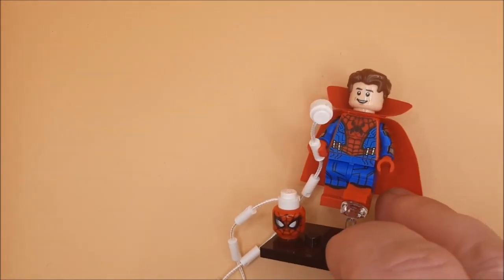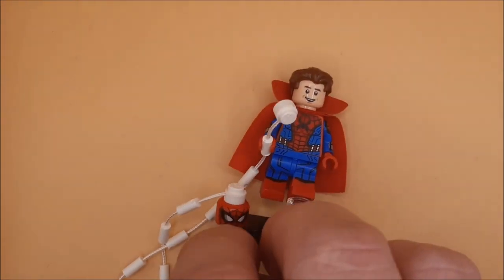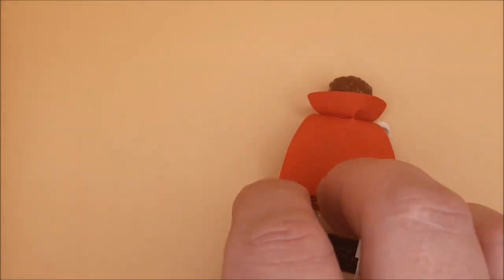As with all the ones in this series, it comes with one of the C3 stands. And there he is — the official showcase version of Zombie King Spider-Man.